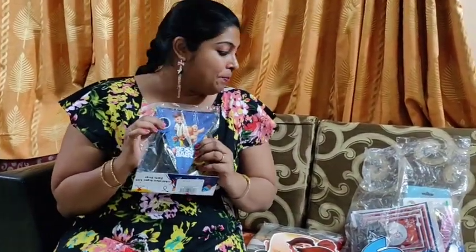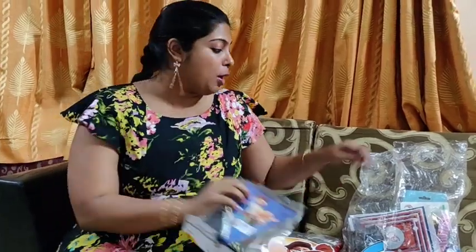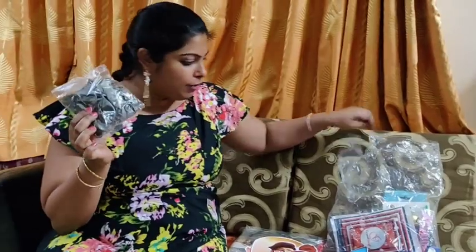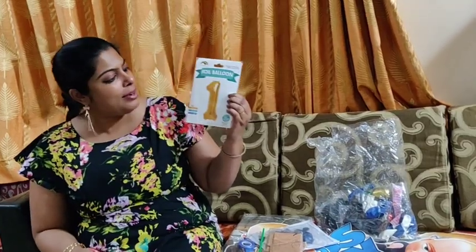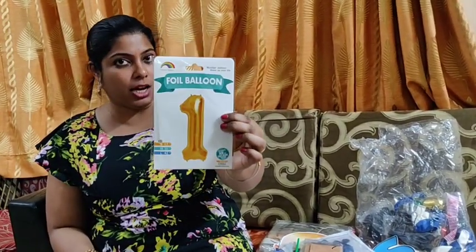Then we have Boss Baby buntings. Since we're going the Boss Baby way, the color theme of the balloons is silver, white, blue, and a bit of gold. We have a helium balloon that is a baby symbol foil balloon — you can get it in three sizes: small, medium, and large — so depending on the size of your room you can choose which size you want. There's also a happy birthday alphabetical banner and happy birthday helium or regular air alphabetical balloons.